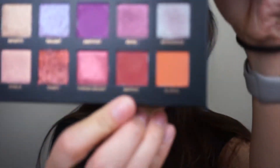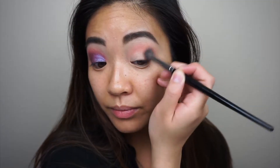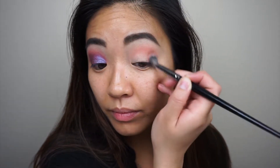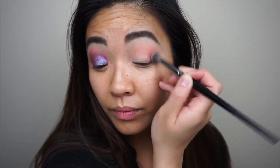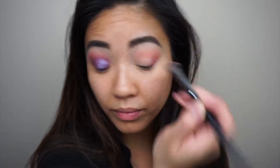The next shade I'm going to use is called Saffron — it's this red one right here. I'm going to go ahead and add that just on the outside of my eye and kind of bring it in just a little bit, not too far into the crease. We are just building up this outer corner.